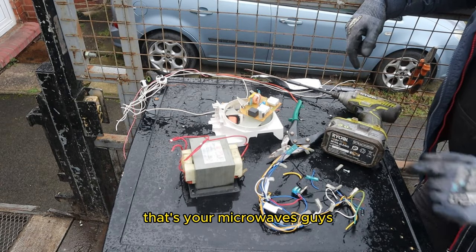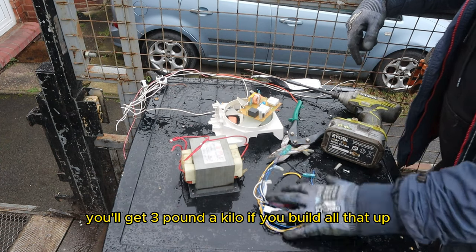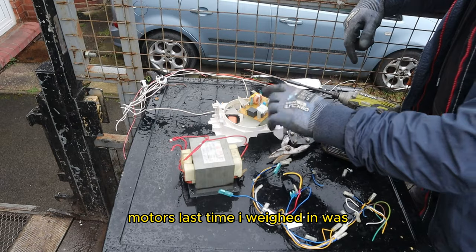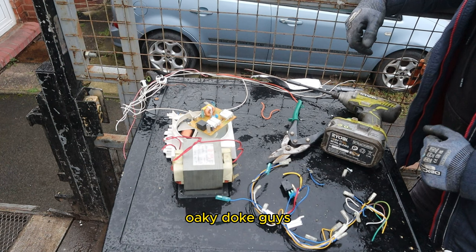That's your microwaves, guys. Single strand wire — chop these ends off, you'll get three pounds a kilo if you build all that up. Motors — last time I weighed in, three of them — seventy pounds per kilo. How cool is that, guys.